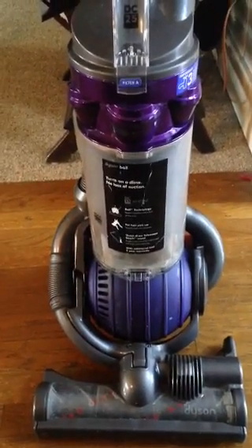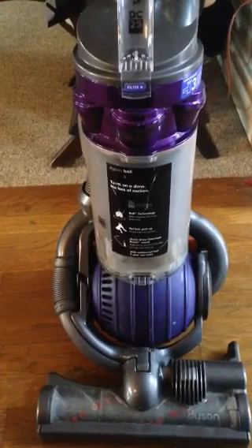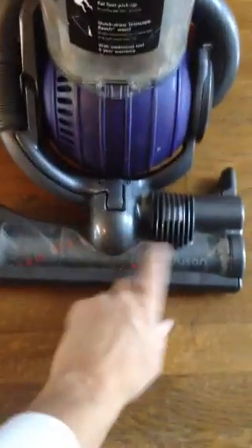Hey guys, this is a DC25. I figured I'd make a video since I did all the research and can pretty much put this thing together with my eyes closed now. Basically I was looking to see why this roller bar, brush bar, whatever you want to call it, stops spinning.